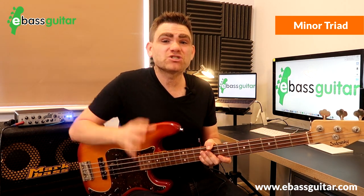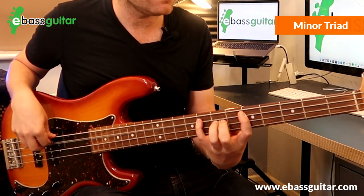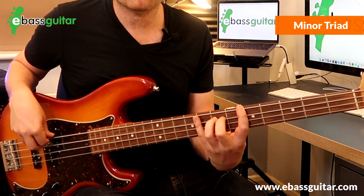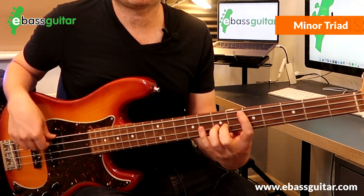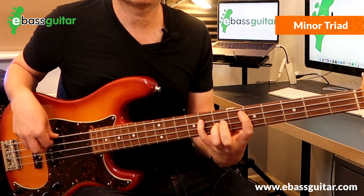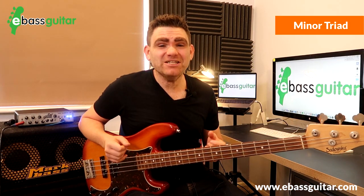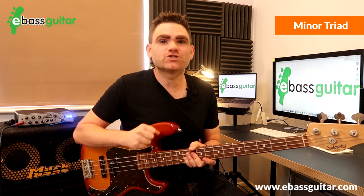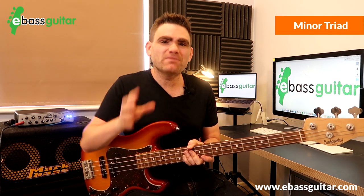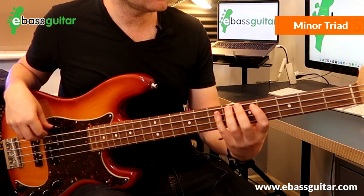Also check out some ska music to hear the minor triad in action. The major triad is also extensively used in rock and roll and over 12-bar blues, so whenever you're listening to rock and roll songs, listen out for bass lines using that shape.